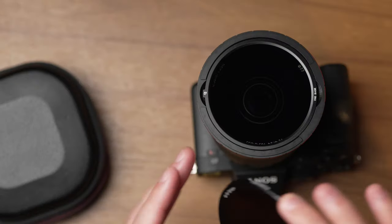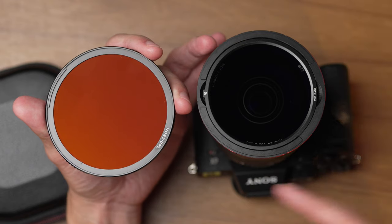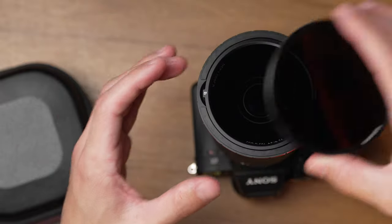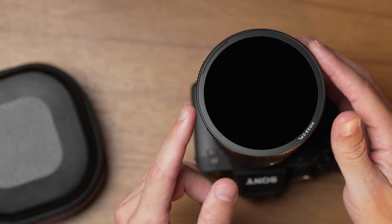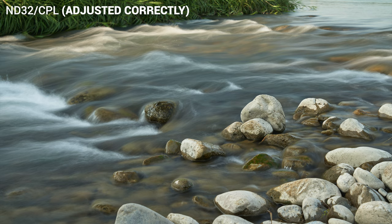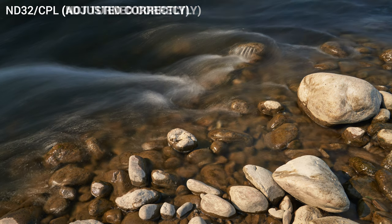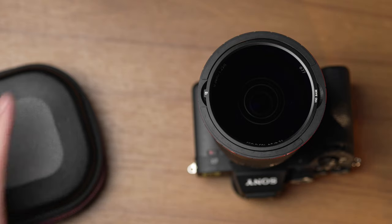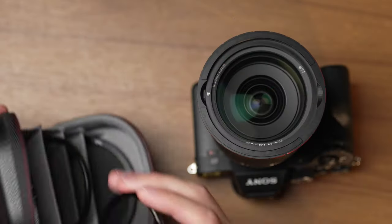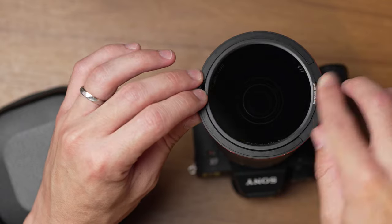On the other side of the 6-to-9 stop filter, it's labeled as ND32 CPL — a 5-stop ND filter combined with a CPL effect. Put it on in that direction, remove the inner VND base, and as you turn it freely you get that CPL effect on reflections in water or a better color in your sky, while still getting that 5-stop ND effect. It's a really nice combination filter.